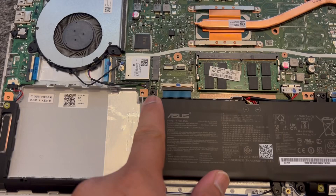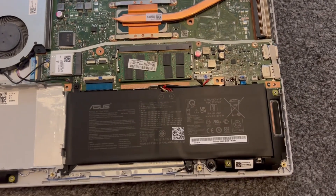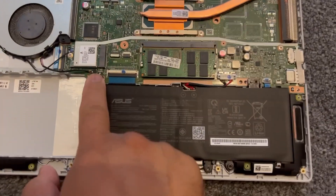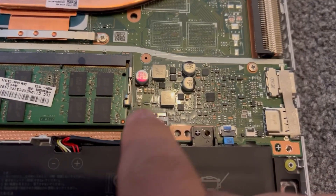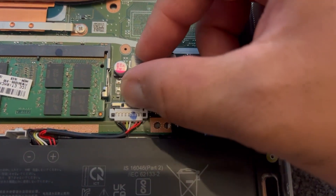Now for the battery — there are three screws in total you need to remove. Let me recap: one, two, three. Now this little metal cover here — you need to push it back.